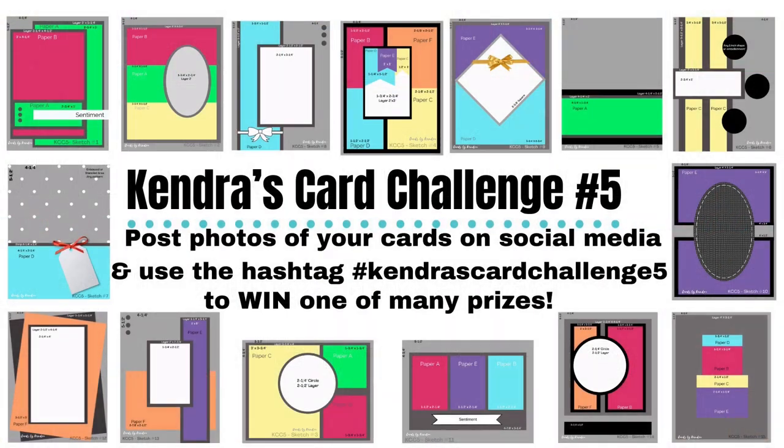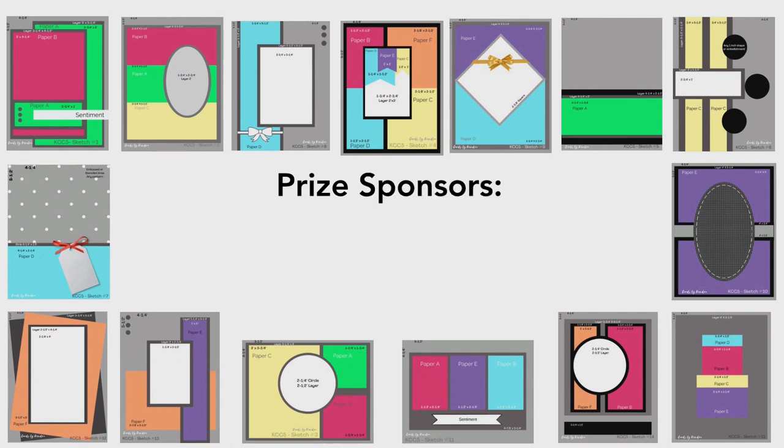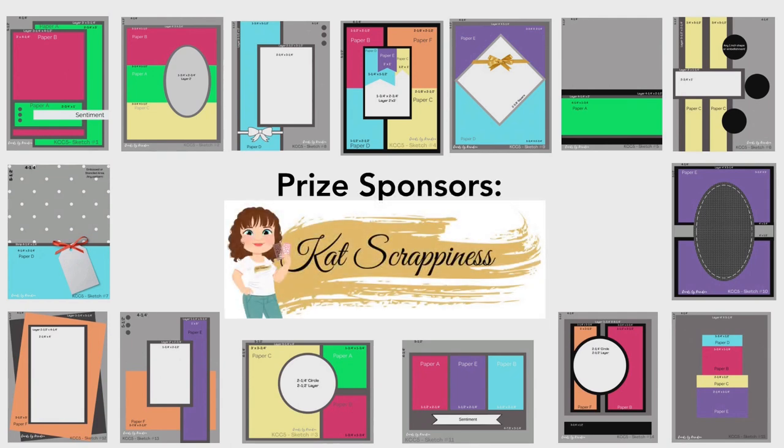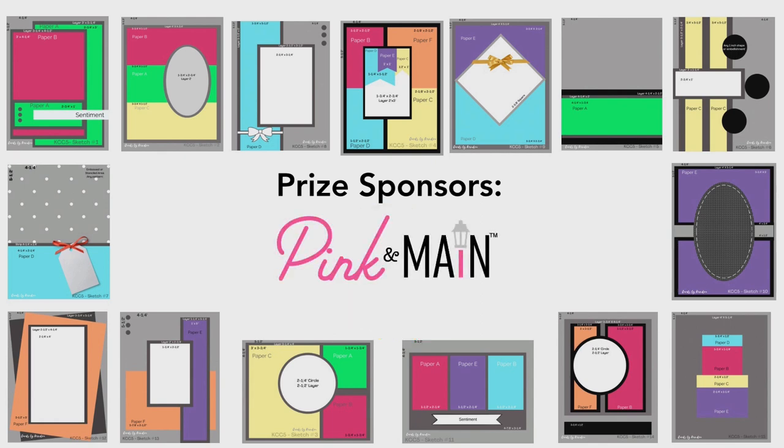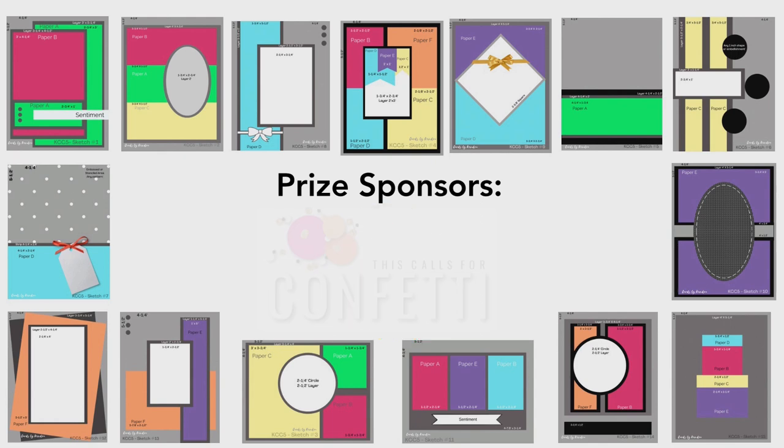For this challenge you can make 15 cards. You'll also need some matching colored cardstock and card bases, and you can decorate the cards with whatever stamps, dies, or embellishments you'd like. This is not company specific so you can use whatever crafting supplies you have, and it's open to card makers worldwide. To enter the challenge just post pictures of your cards on social media using the hashtag Kendra's Card Challenge 5, and you can enter to win some amazing prizes. We have more prizes to be won this quarter from some really awesome companies who have offered to sponsor challenge number five, plus some goodies that I'll be giving away myself.